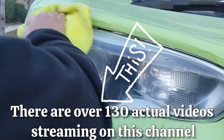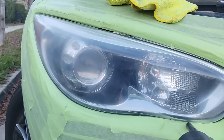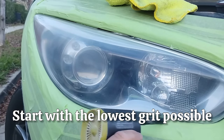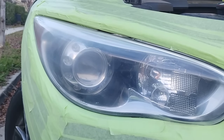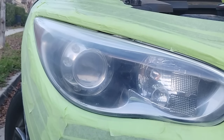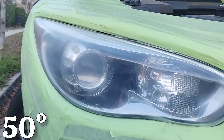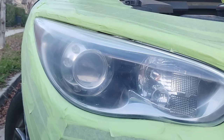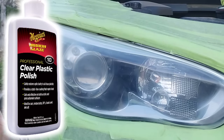I had people commenting on my last video saying they can't believe I didn't do it with the P220 because it was a really hard Kia. But what I do is try to start with the lowest grit possible. Sometimes I'll do seven or eight passes with a lower grit instead of jumping to a heavier one. I'll use five or six P320s before jumping to 220, because 220 is just going to be a headache and make your job harder afterward.